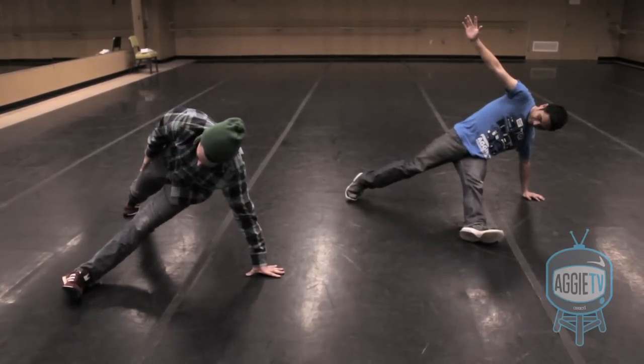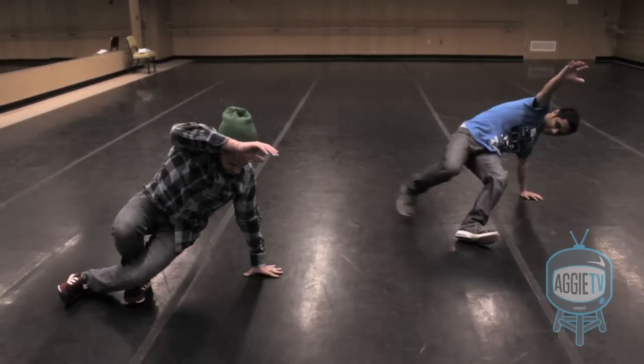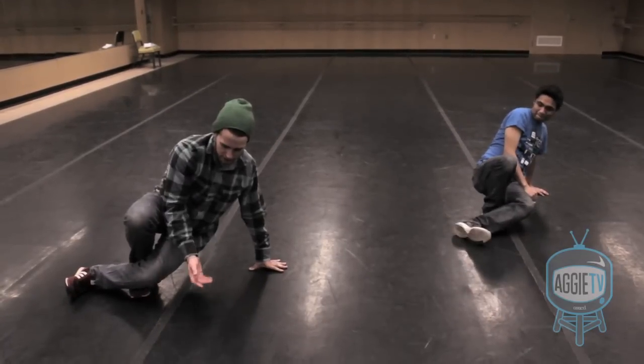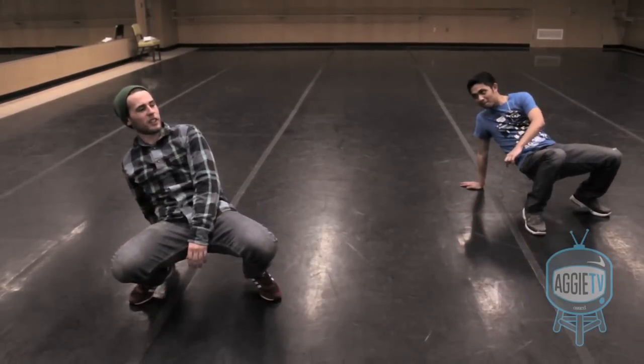You're going to take your right leg and stick it behind your left knee like this. And then step six, you just come back to step zero. Step six, step zero — same thing.